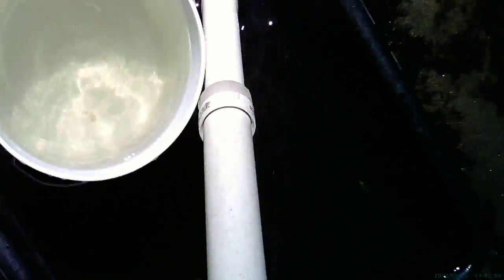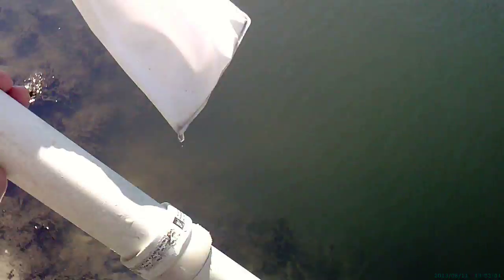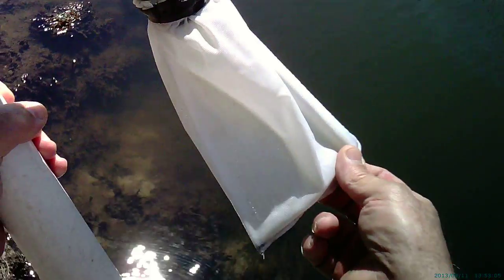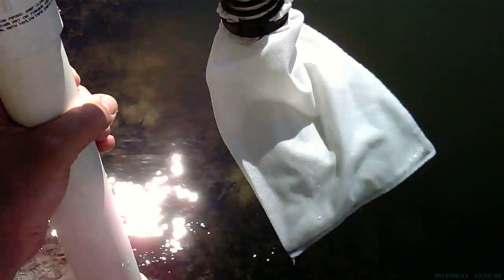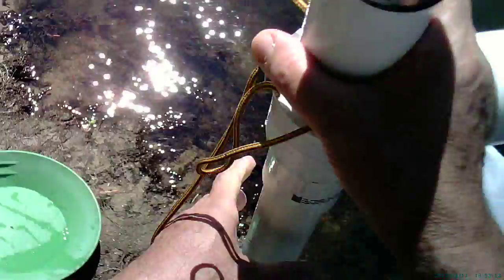I have the Model 625 HDP bilge pump style gold hand dredge set up with the 24-inch telescoping pipe assembly and the 4x6 specimen bag. It's a 300-micron specimen bag, so I already know that the gold nuggets aren't going to be leaving once they get pumped into it.